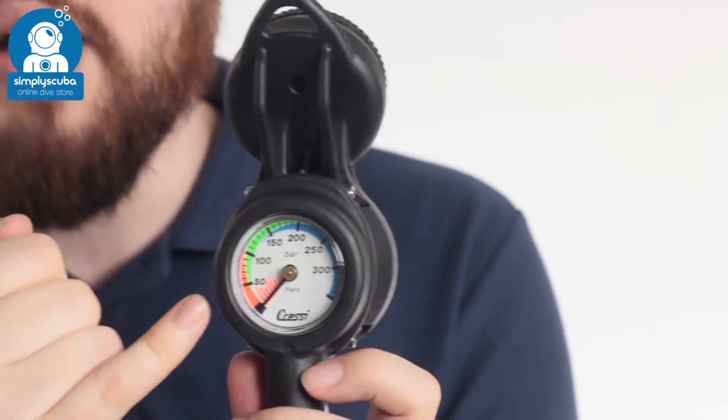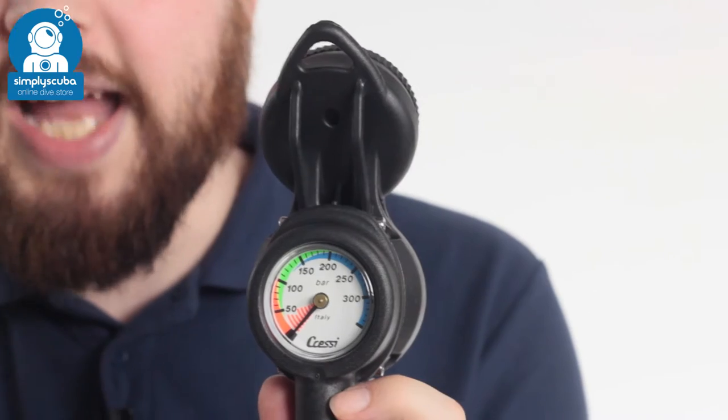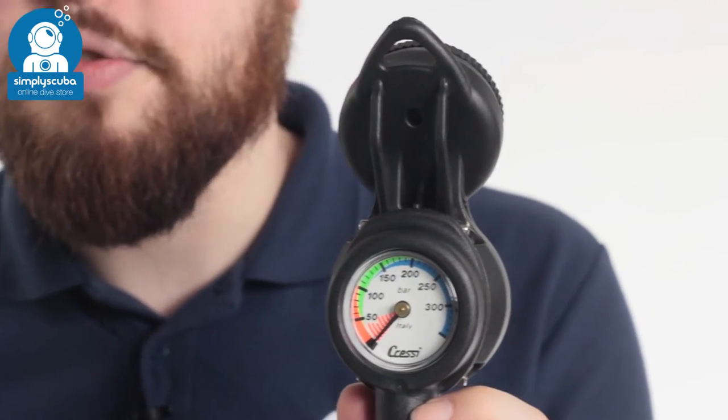Each of the dials are bright white, so easy to see. They also glow in the dark, so if you're diving at night time with a torch, you can shine your torch on them and they'll glow for a little while after.